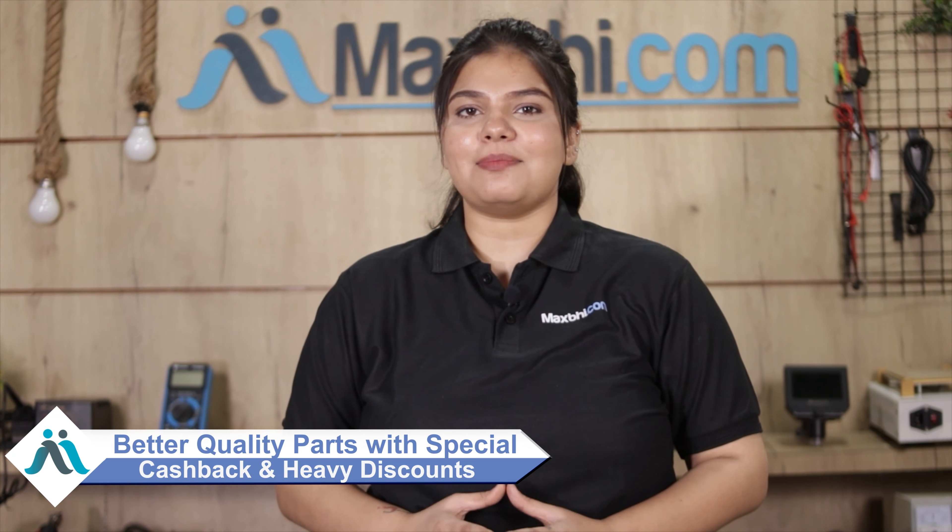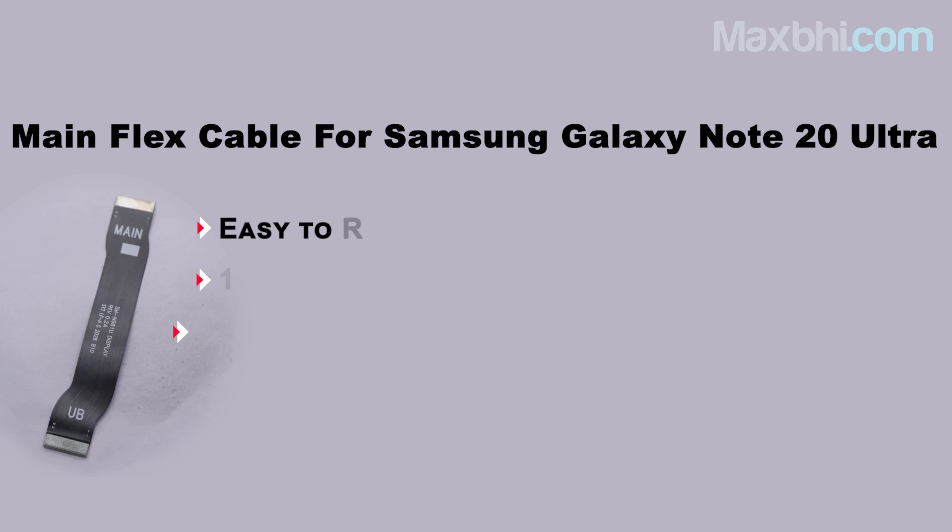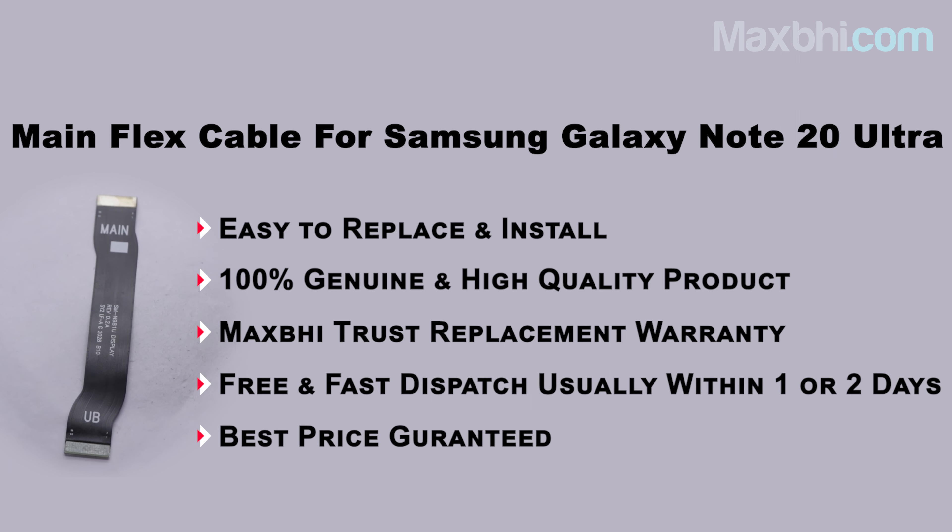Also, Samsung Galaxy Note 20 Ultra's main flex cable comes with MaxP Trust's replacement warranty, so you can be sure that after buying the product you are fully covered.